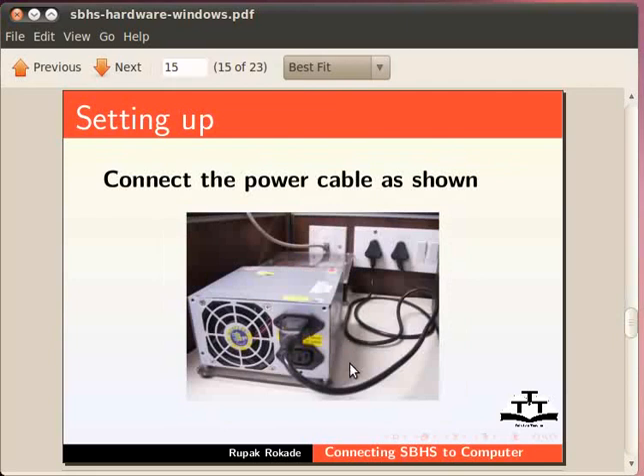After the jumper setting is done, connect the power cable to a 3-pin 230V AC household socket and the SBHS. Switch the mains power on. There may or may not be an on-off switch on the SMPS of the SBHS below the power cable connector. If the device is successfully powered, the display should turn on.